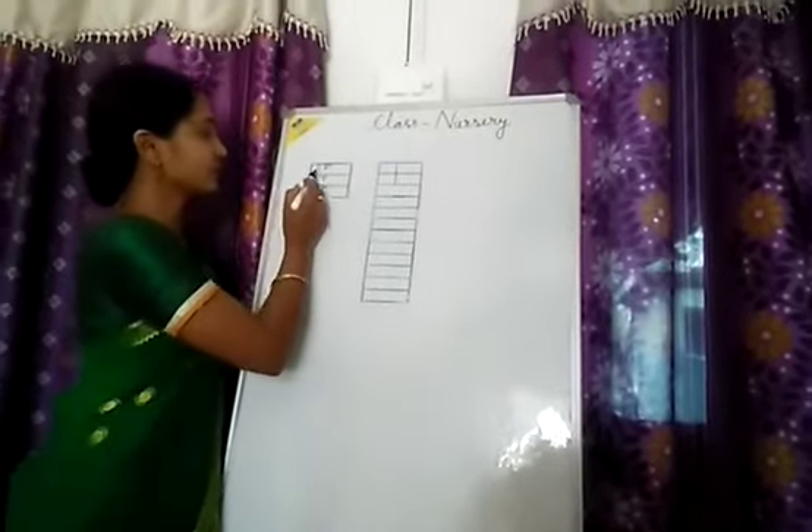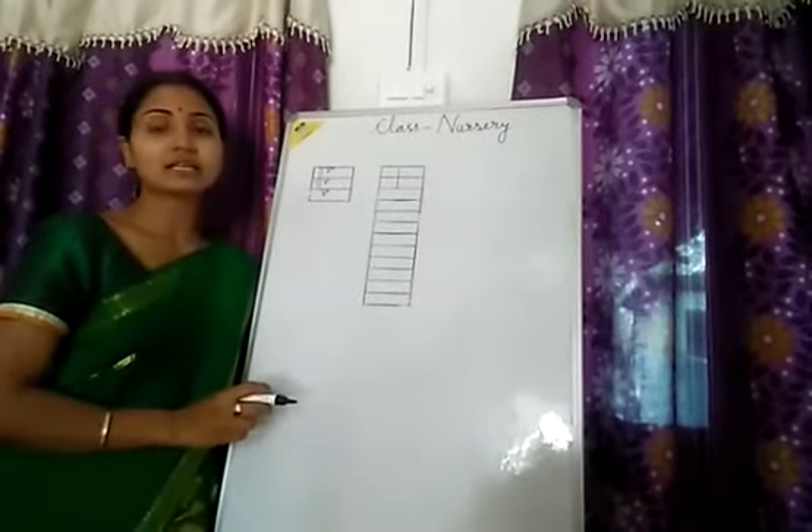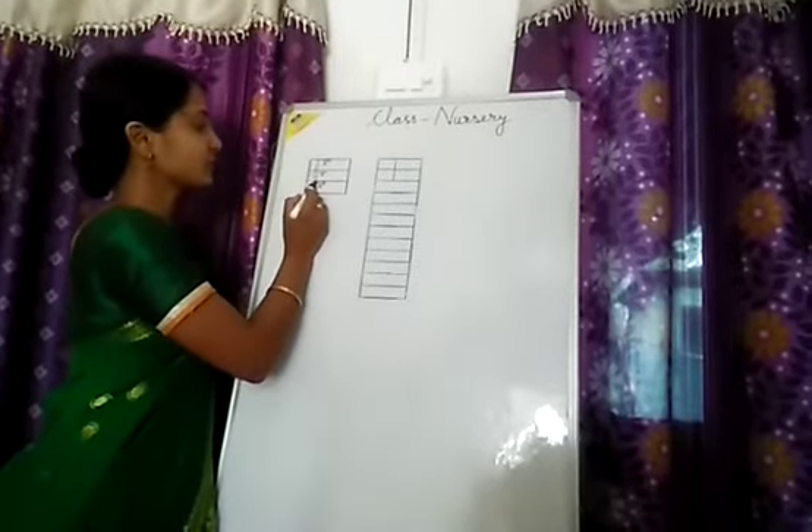Here I have written E. This is the first step. Drawing one standing line will be our first step, so first draw one standing line.